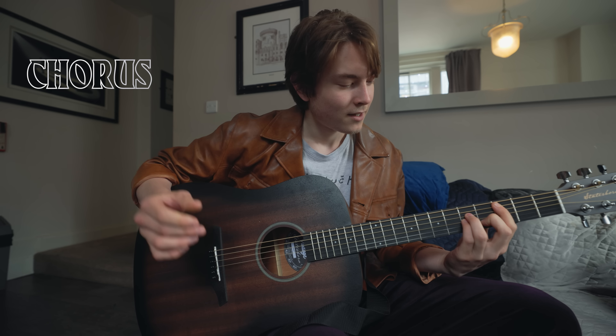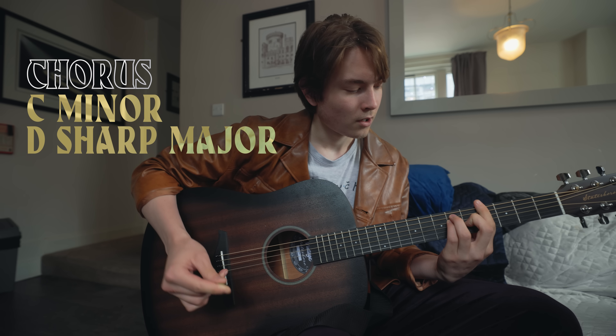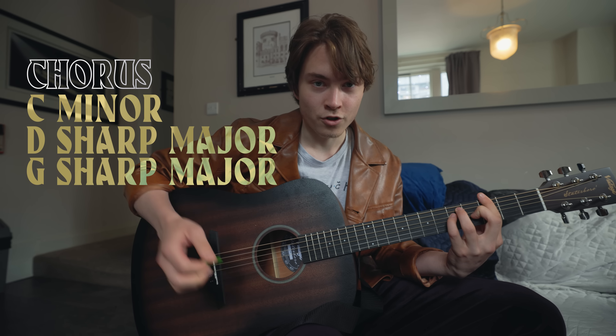Then the chorus goes very simple. C minor. D sharp major. G sharp major. G major.